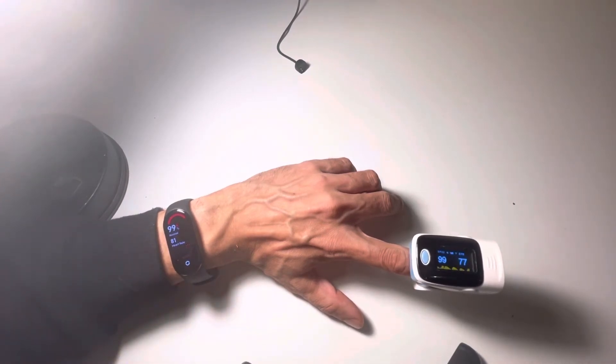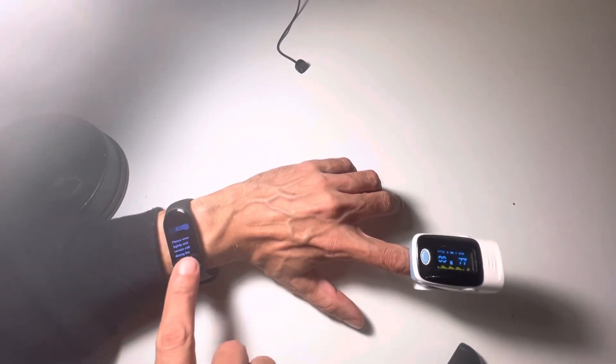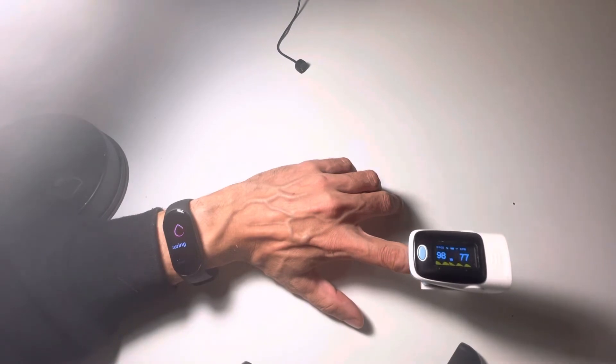The first test went very well. It calculated the same oxygen levels but a bit more heartbeats. Let's run more tests to see how it goes.